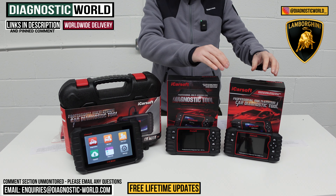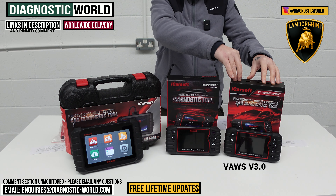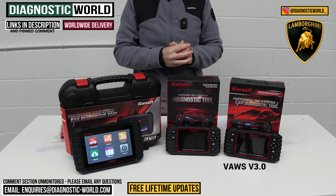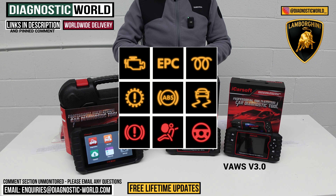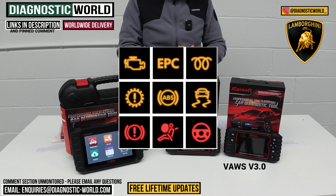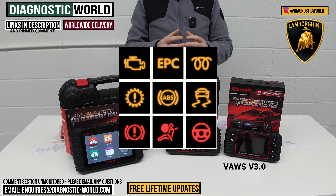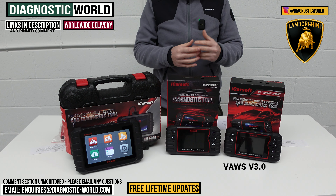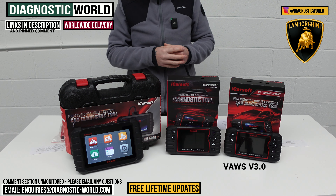We're going to start with the iCarSoft VAUS version 3.0 tool. This tool will generally work on all of the systems within your vehicle — so if you've got an airbag light, engine light, check engine light, ABS, or transmission fault, it will allow you to diagnose all of the main systems. It also covers other systems like power steering, central locking, and HVAC.